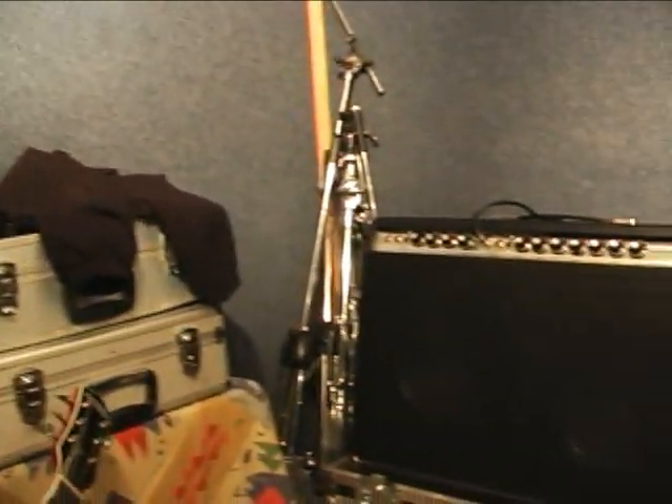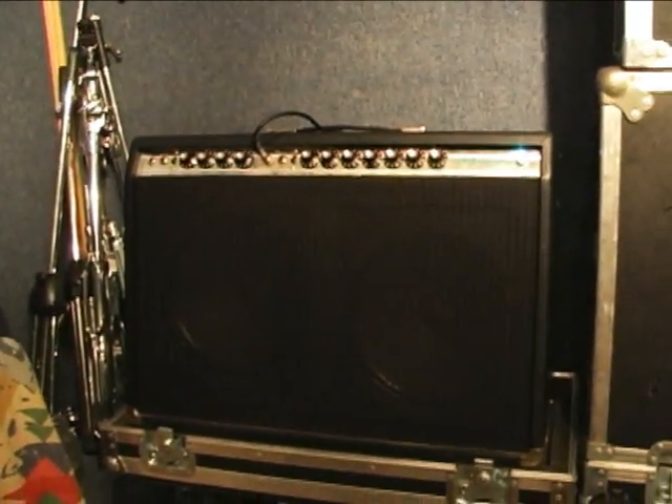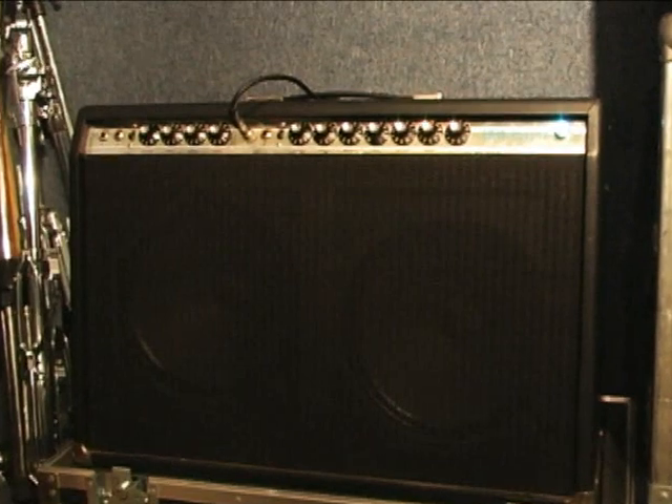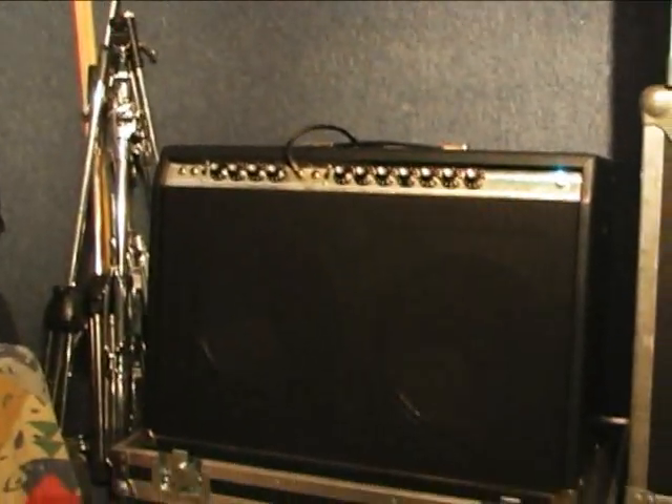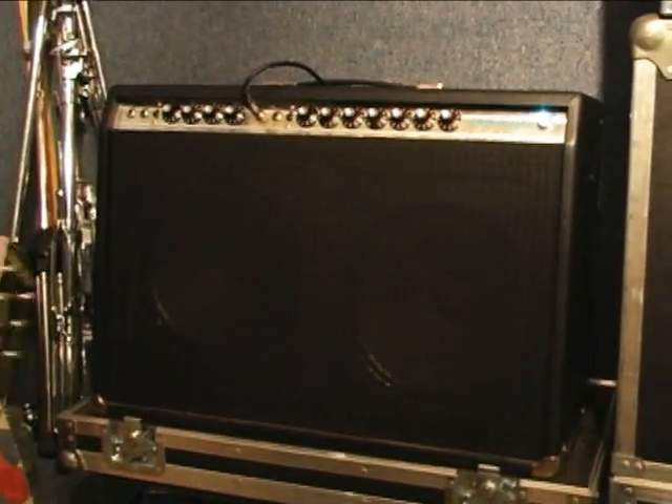The first thing I guess would be to start with the amplifier. It's a 1970 Fender Twin Reverb Silverface — it could be a '69, we don't really know. It's in a different cabinet because the previous owner pooched the original cabinet, so we slid her into a different cabinet. A couple of V30s and got tone for days.